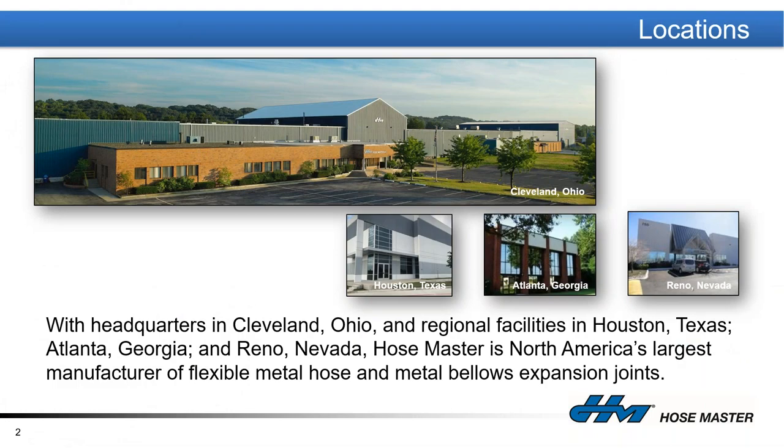HoseMaster is a manufacturing company that does most of its heavy manufacturing in Cleveland, Ohio. We have an almost 300,000 square foot facility, with locations that fabricate in Houston, Texas; Atlanta, Georgia; and Reno, Nevada. We started in 1982 and are still family owned. Our founder is 88, and if not for the current situation, he would still be coming in four days a week from eight to five — it's hard not to love that work ethic.